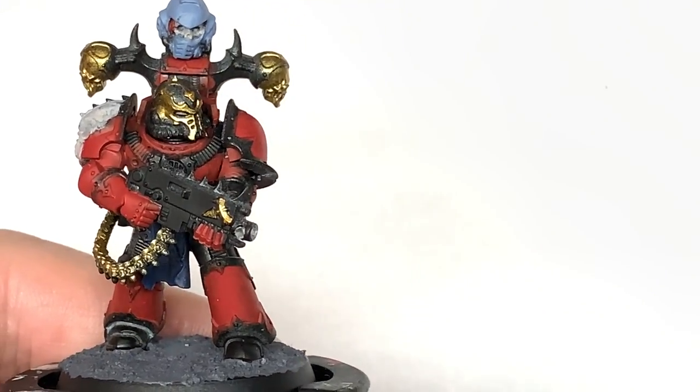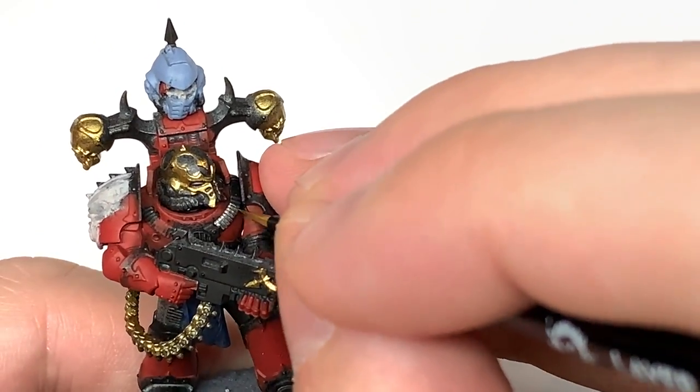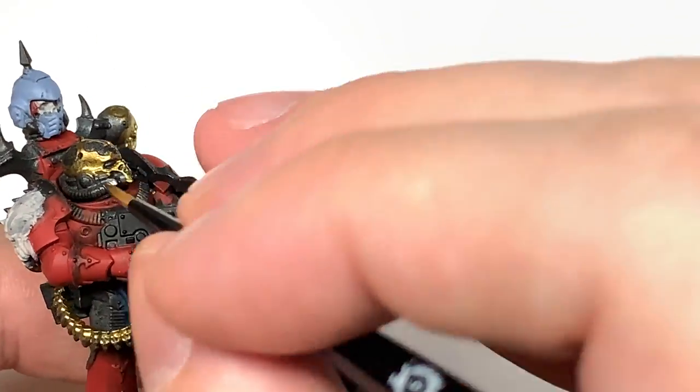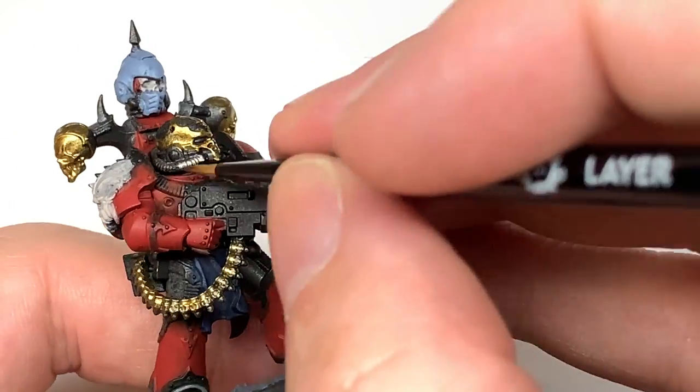Now I'm going to use some Citadel Iron Hand Steel to do all of the silvery metallics. So you've got parts on the power pack, the little tubes on the side of the helm, on the front of the chest, parts of the bolt rifle — so there's quite a bit to do with this colour.